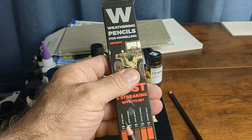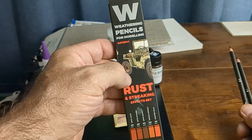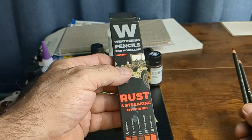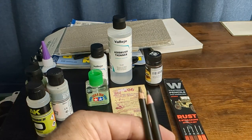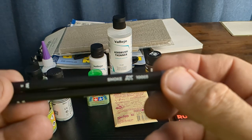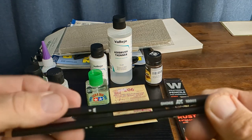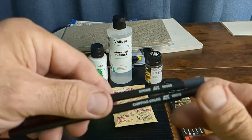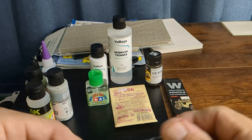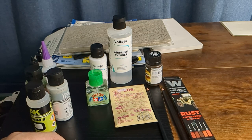My buddy Digger bought me this little pencil kit — he said he wanted to get it for me, so I wasn't going to buy it myself, but I'm glad he did because I really like it. Today I went back and got a couple more colors: smoke and a chipping color. Just a couple more to mess around with.